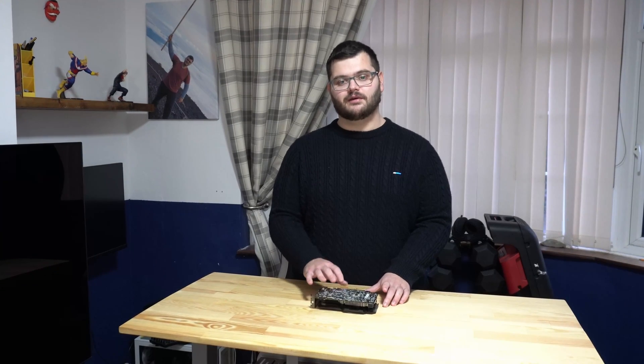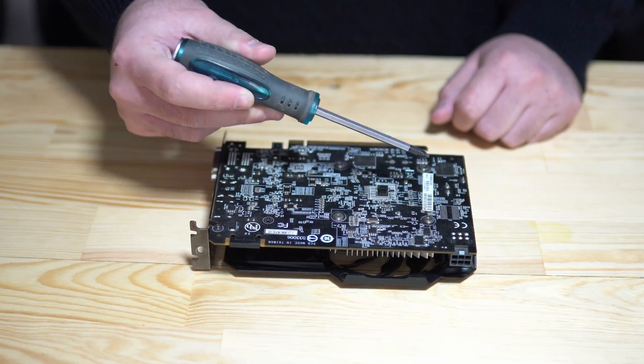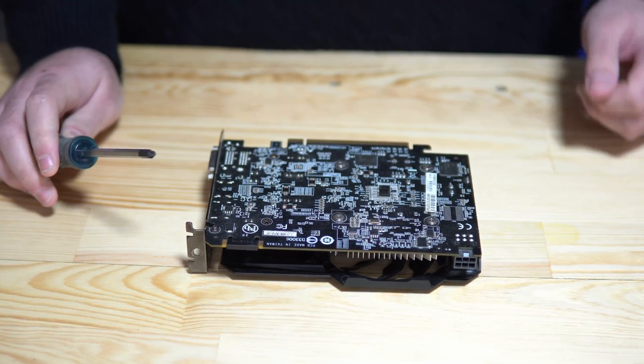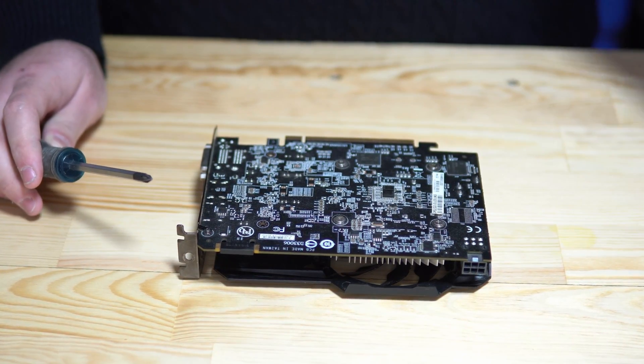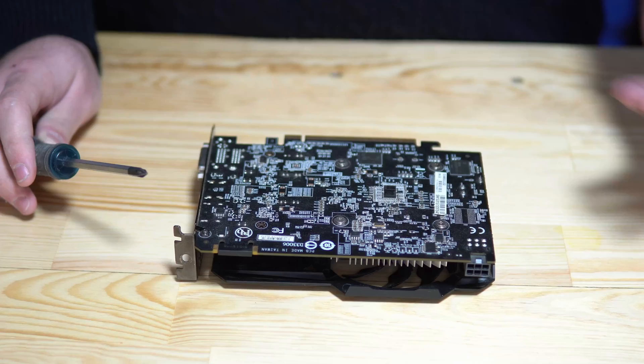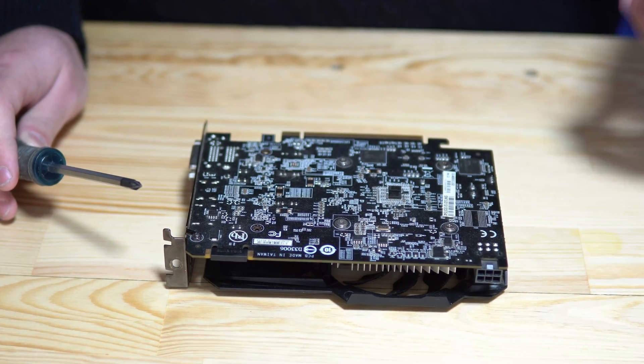Our end goal is to open this graphics card up, give it a good deep clean, and then replace the thermal paste on the die of this GPU. I wouldn't recommend doing this if you've bought the graphics card in the last two years or so, because it will most likely still be under warranty. Usually you'll have a warranty sticker on one of these four screws — if you remove it, it voids your warranty. Don't peel it off and stick it back on either, because they will be able to tell.